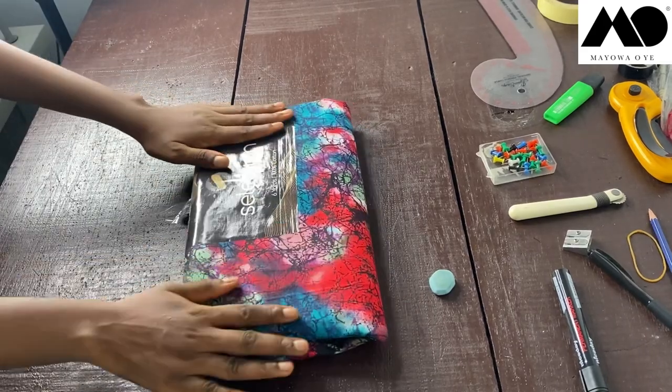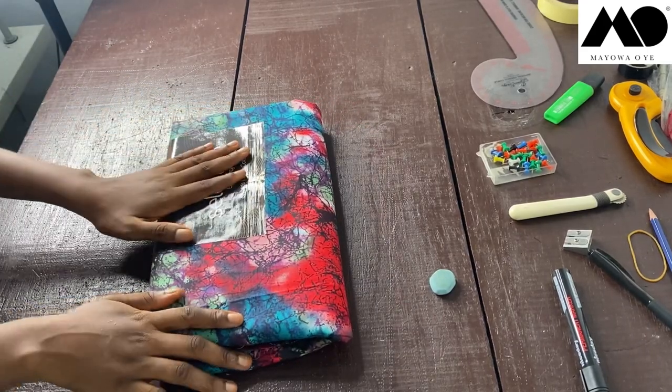So this is the Ankara fabric I'll be using for my three tiered off-shoulder blouse.